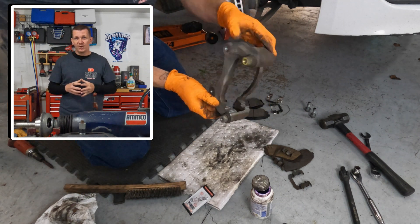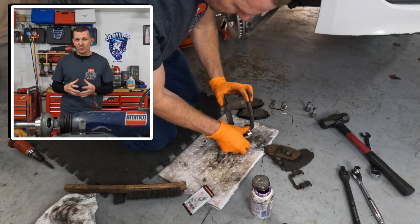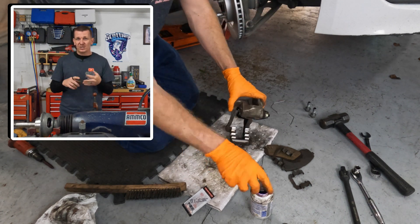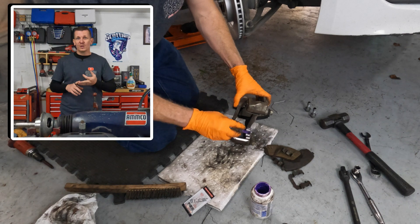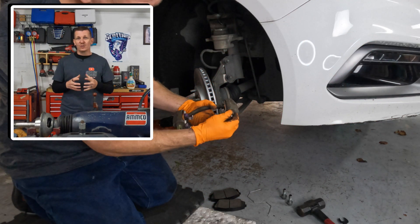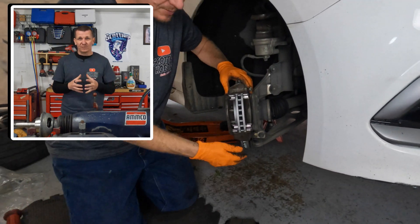Brake torque specifications are very important when you are performing a brake job. You want to make sure that everything is tightened up properly. You don't want to over-tighten anything, strip something out, break a bolt, and just make the job harder. You also don't want to under-tighten something to where it's going to vibrate loose and cause catastrophic brake problems or brake failure while you're driving down the road.